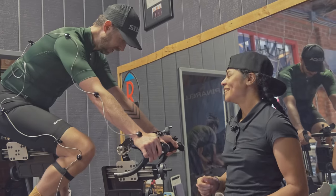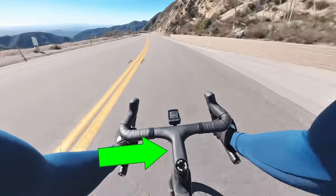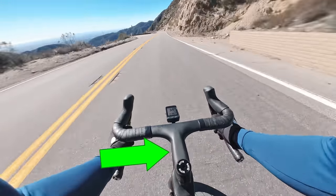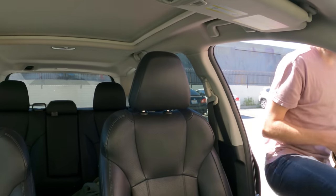Also my bike fitter wanted me to get a shorter stem. I'm not sure if I'm going to do that. I currently have a 120 millimeter stem. Karla wants me to go to a 110 millimeter stem. I went for the 120 millimeter stem. I'm sorry Karla. Let's go home and put these on.